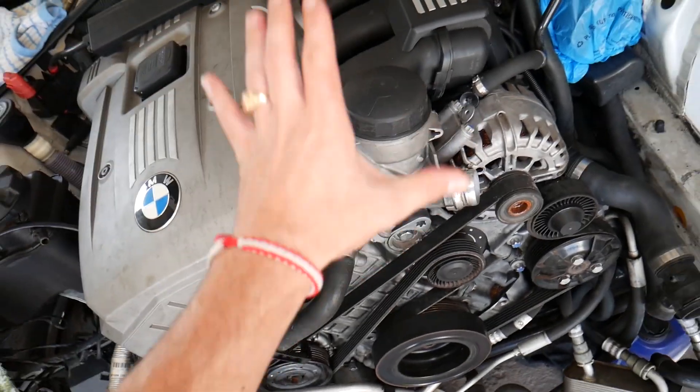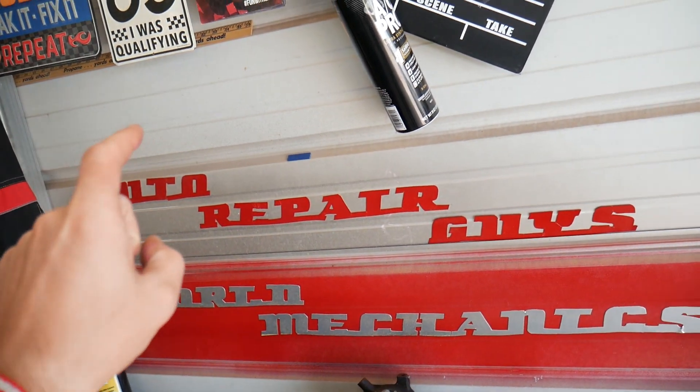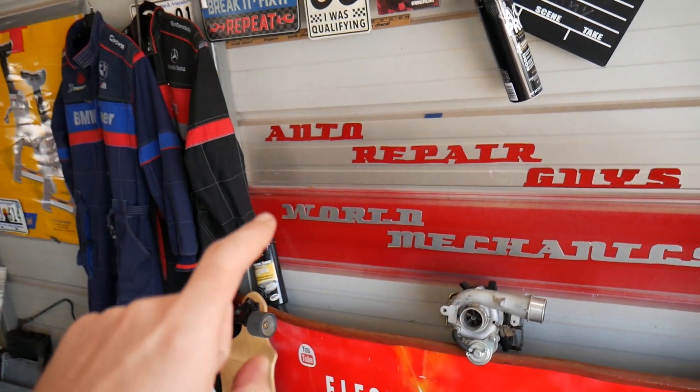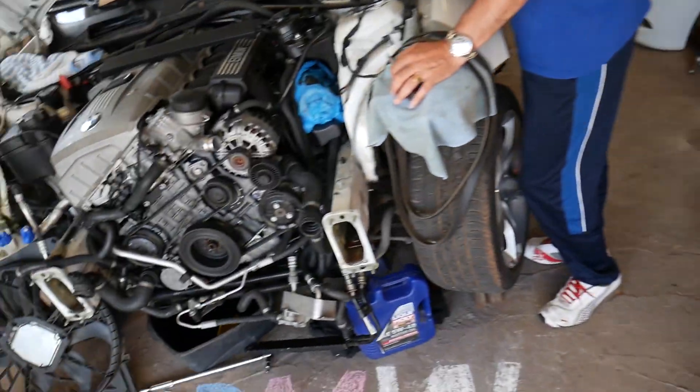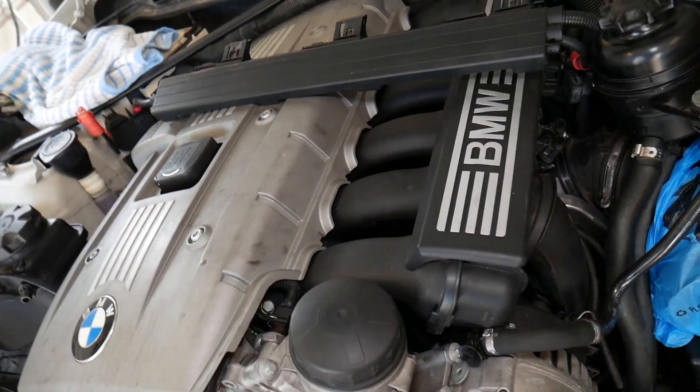That same N52 engine has been used in BMW X1, X3, 3 Series, 5 Series, and even the 1 Series here in the United States. If you want to see more mechanical videos — how to take things apart on that engine — we have all of that on our main channel, Auto Repair Guys. We've helped more than 69 million people on that channel, so please subscribe there as well.